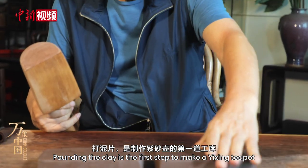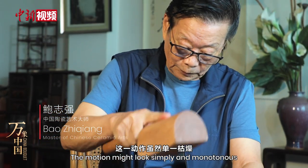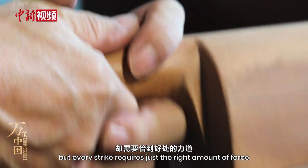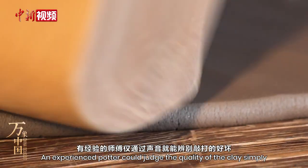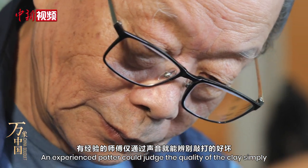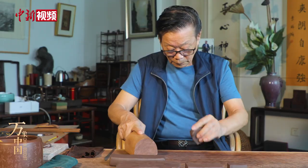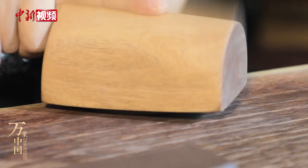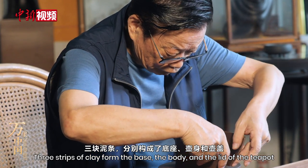Pounding the clay is the first step to making a Yixing teapot. The motion might look simple and monotonous, but every strike requires just the right amount of force. An experienced potter could judge the quality of the clay simply from the sound it makes during the process. Three strips of clay form the base, the body and the lid of the teapot.